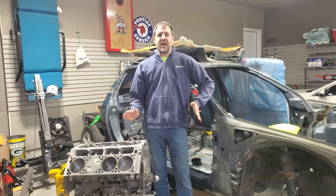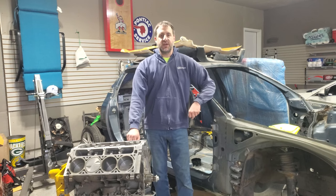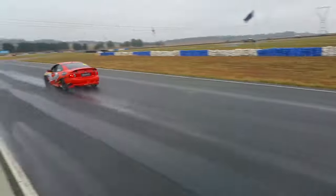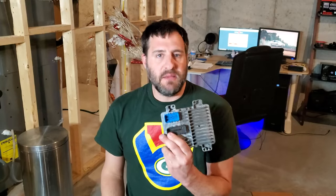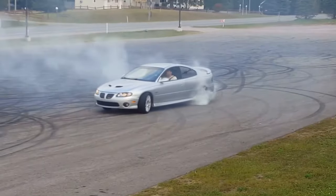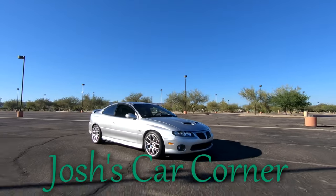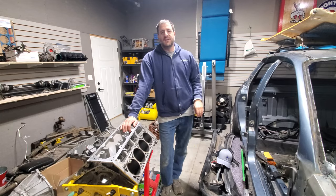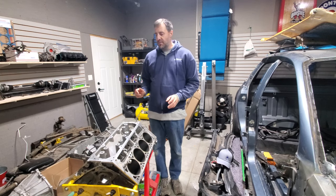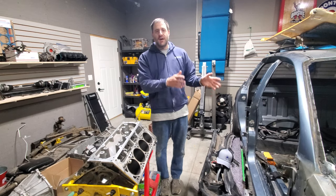Project Crewman is about to get a big shot in the arm as the new engine is starting to come together on this episode of Josh's Car Corner. This is going to be a very special episode because it is a big step in Project Crewman — I'm finally going to start putting together what is going to become the new heart of the Crewman.